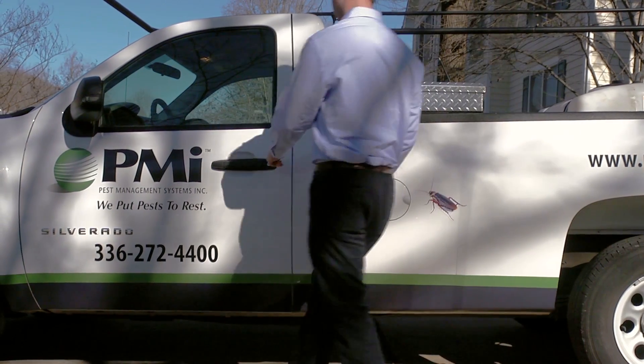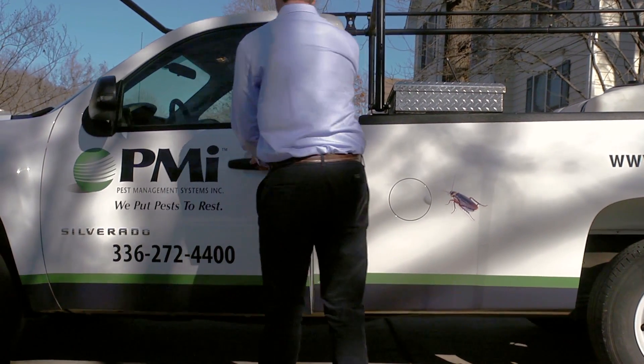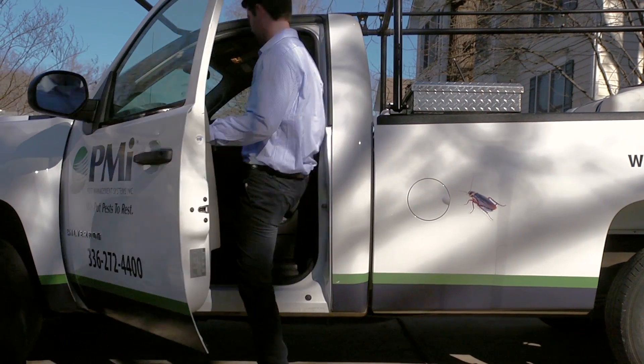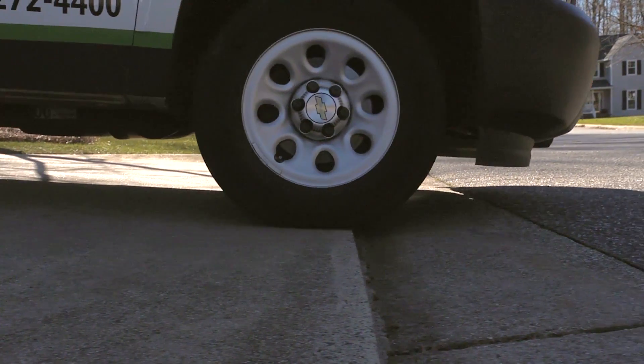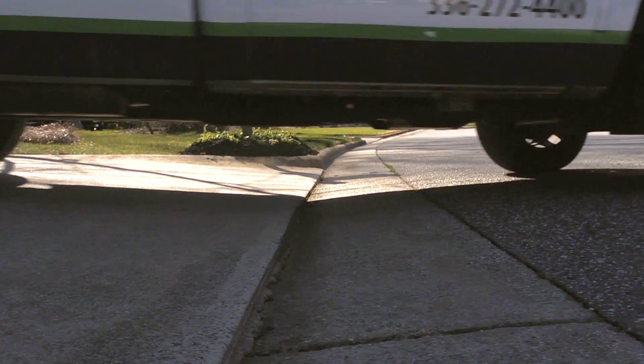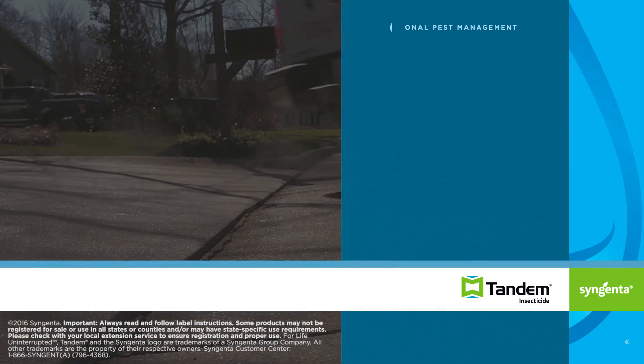Proper application training and equipment maintenance skills can help increase your productivity and impact your business's bottom line. For more information about proper mixing, please contact your local Syngenta territory manager. Brought to you by Syngenta.